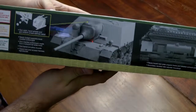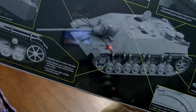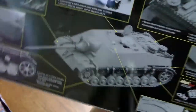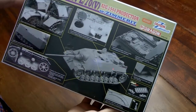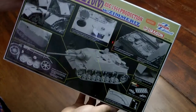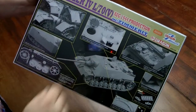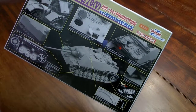You can see the Zimmerit pattern on the front there. Really detailed kits. I'm going to do box reviews when I open these things up — I'll do them individually, one kit at a time, probably right before I start building.